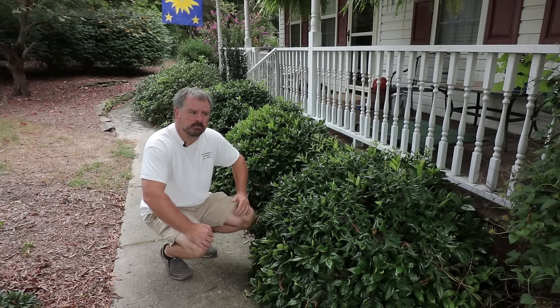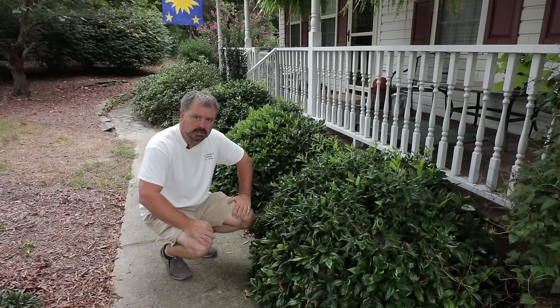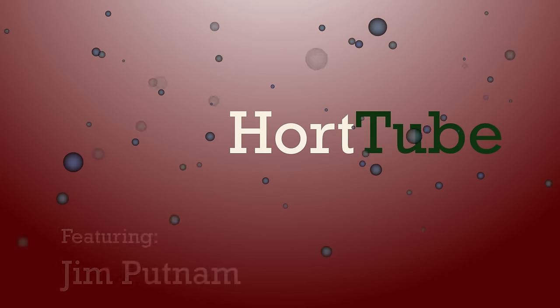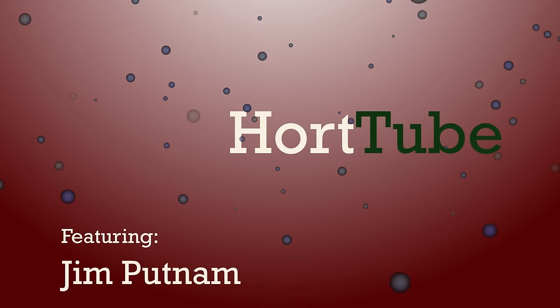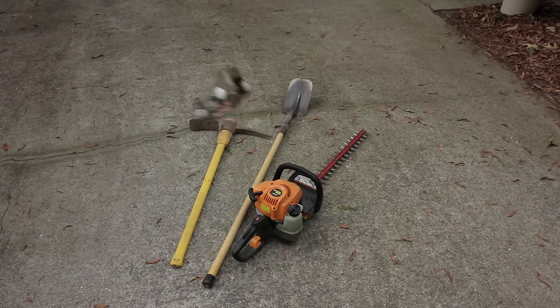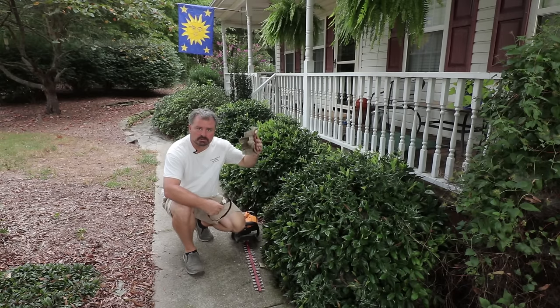Welcome to HortTube. My name is Jim Putnam and these are 20-year-old Carissa Hollies that I'm sure are very well anchored in the ground that I'm going to take out today. These Carissa Hollies are very spiny, so I'm definitely going to wear some gloves.